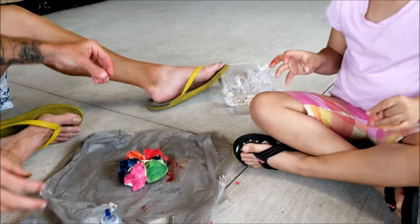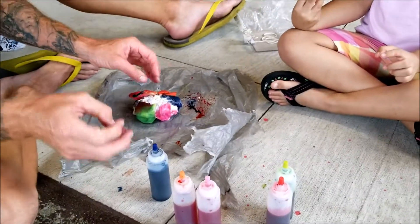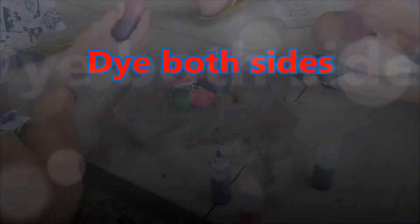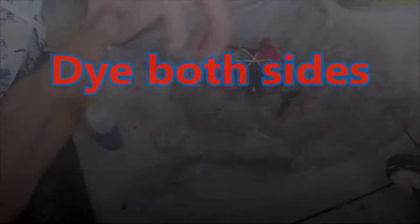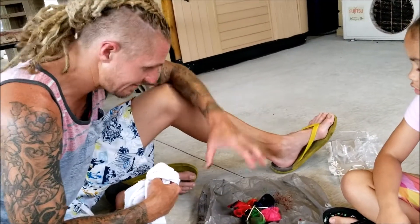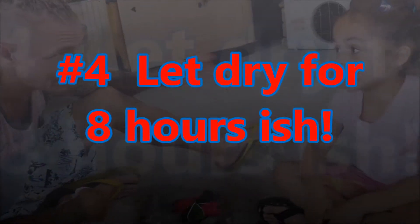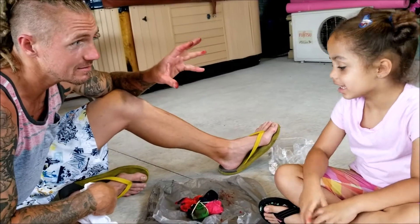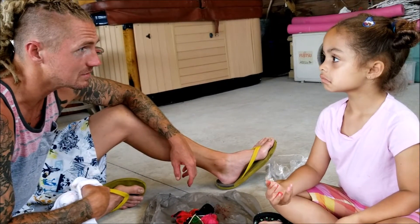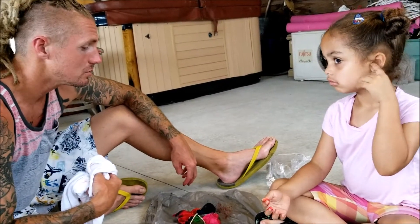Now you have to flip it over and do the same thing on the other side. My hands are red — don't wipe on your clothes, we'll fix it later. I'm going to do this side so we can do it quickly. The instructions say leave it like this, let it dry. Once it's dry we'll take the rubber bands off and see our design. Then once it's dry we'll give it a washing so we can wear it, because it's gonna be stiff.